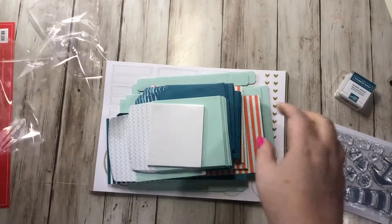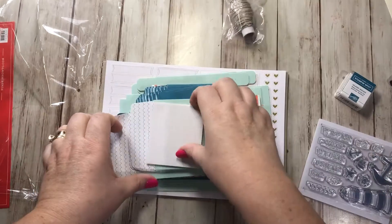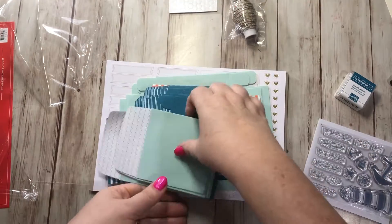On the inside are always the instructions and it looks like there are only four steps for this card, so it looks pretty simple. They always give you a ruler along the bottom so if you need to measure anything out. Let's take a look at the supplies — we have some twine.